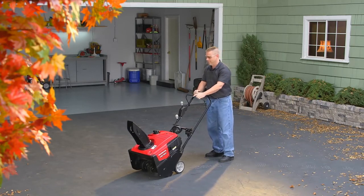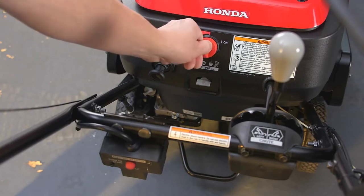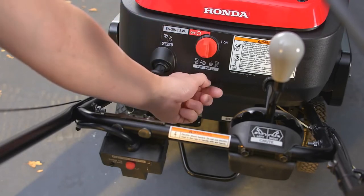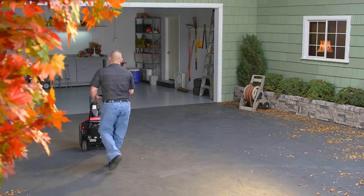To stop the engine, release the auger clutch lever and then turn the key off. Always turn the fuel valve off any time the snow thrower is not in use.